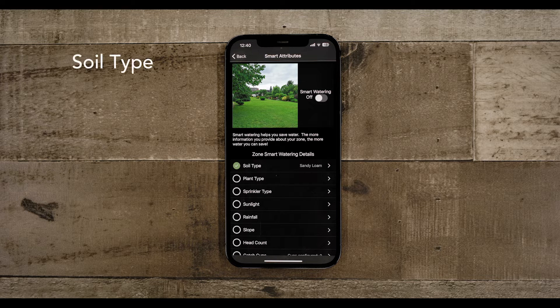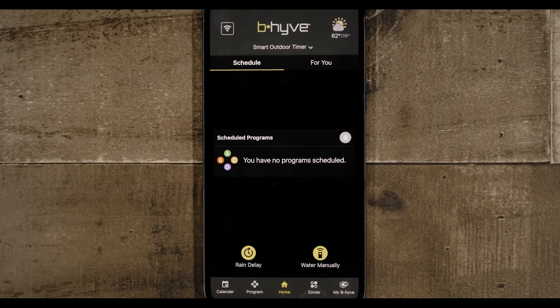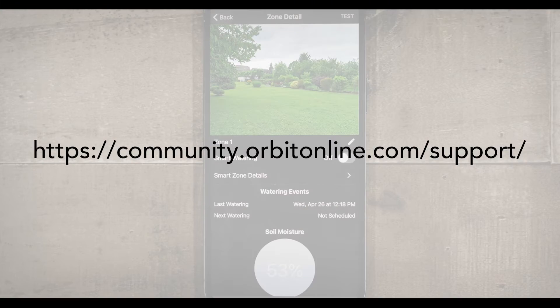These eight areas are: soil type, plant type, sprinkler type, sunlight, rainfall, slope, sprinkler headcount, and catch cups if you have them. All of these areas are configurable in the Zones menu — click on the zone and navigate to the zone details for Smart Watering. For more information on advanced settings, visit our support site.